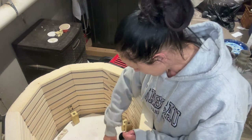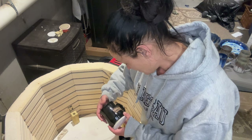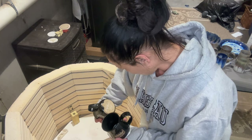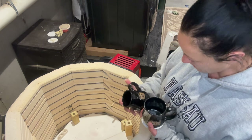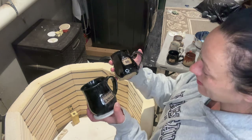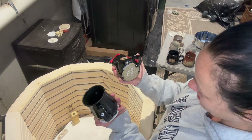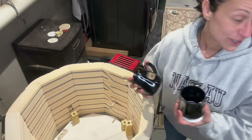Next up, these are just ruined. It hurts to look at them, so let's just move on. I have another load to glaze too, so that will be fun.